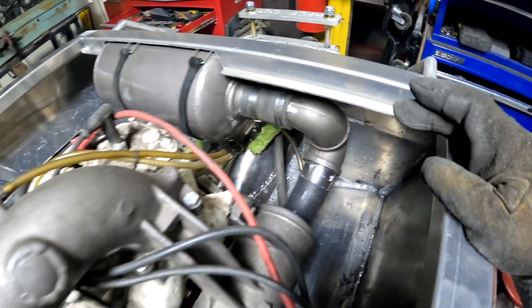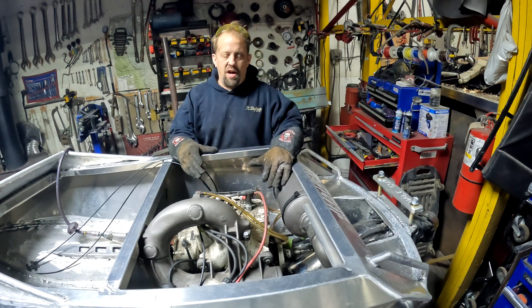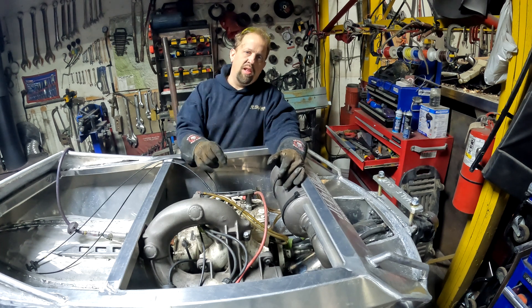There you have it — motor's in, exhaust is in, everything's all mocked up. Next we're going to pull the motor out and we're going to do the oil eliminator kit.